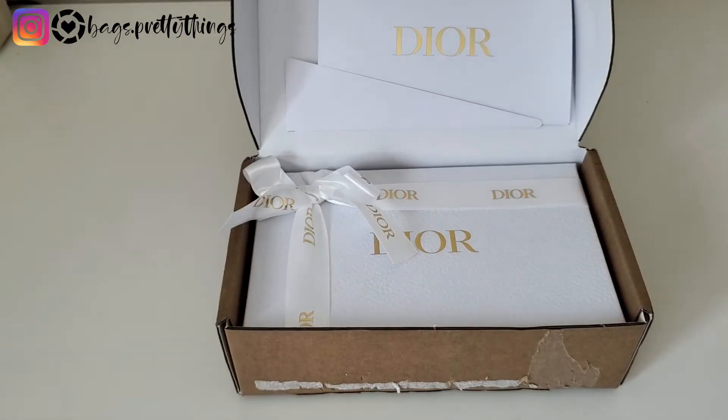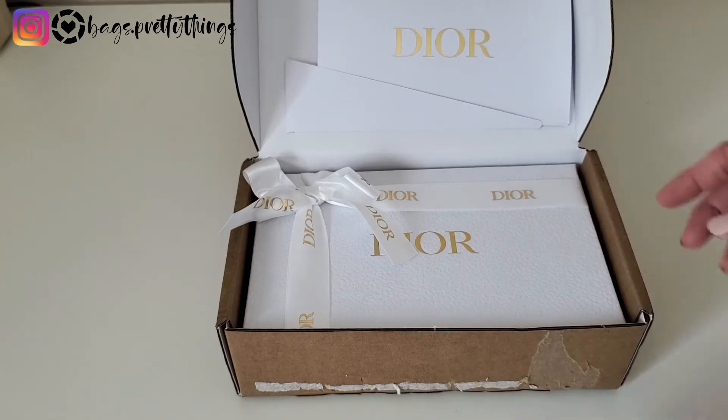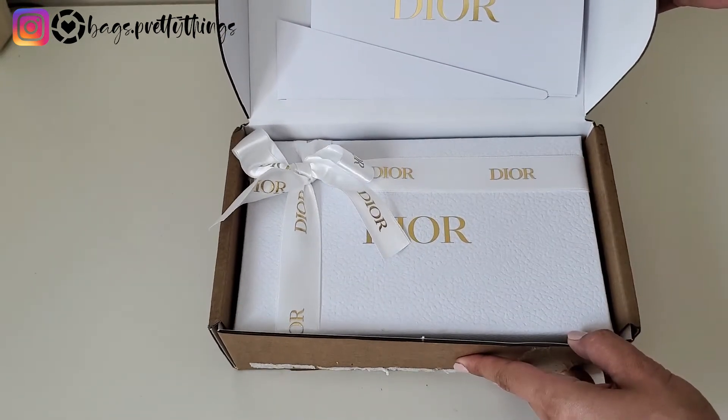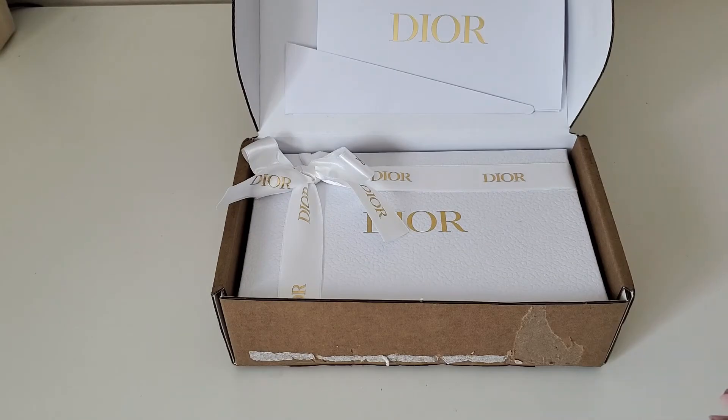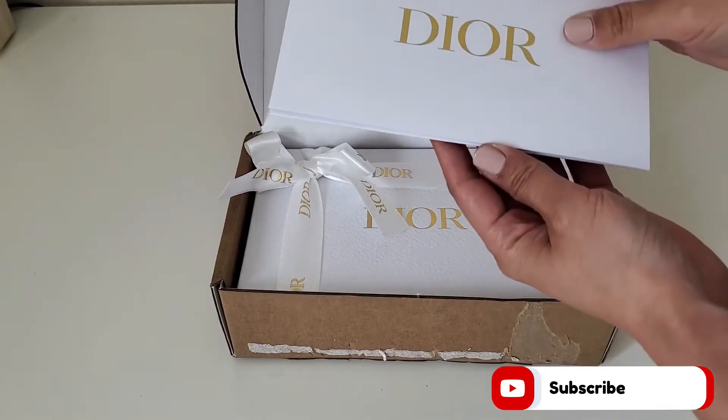Hello everyone, welcome back to my channel. I just got this today — I have an unboxing for you. This was on my wish list, and as you can see it's the Dior. If you watched my wish list video, you know what this is — it's the card holder I was looking at.